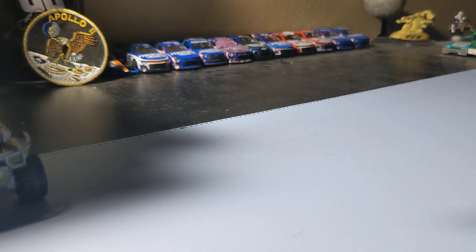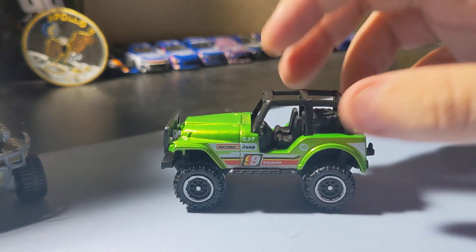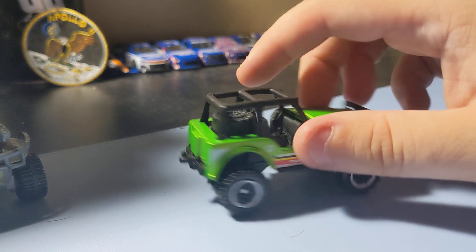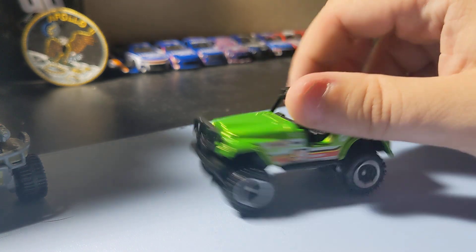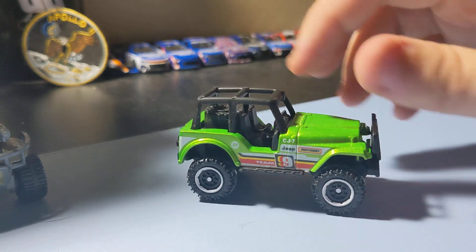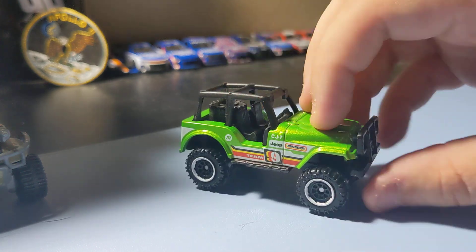Starting with the Jeep 4x4 in green. Always a cool little Jeep — not car. I like this casting, new color's pretty nice. Brim's cool, I like the green on it. Pretty cool little front end. Not too bad of a Jeep. I think it looks cool. It's a pretty nice little Jeep 4x4 — a nice cheap find, so that's pretty cool.